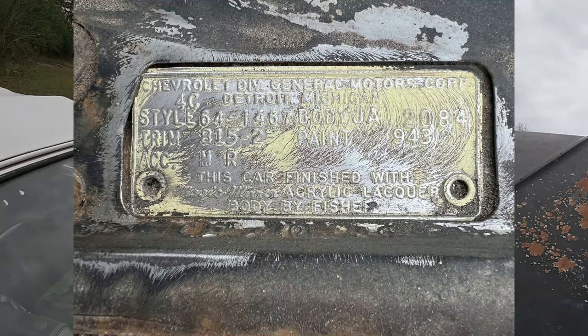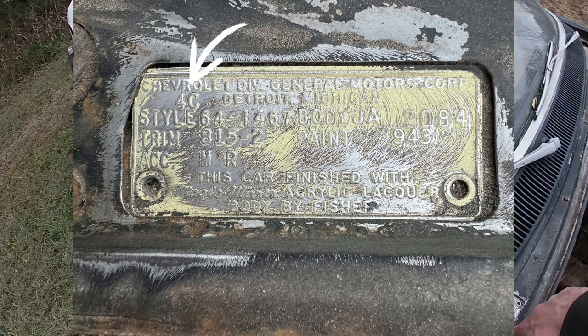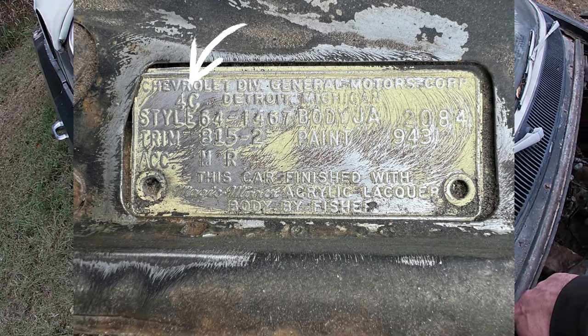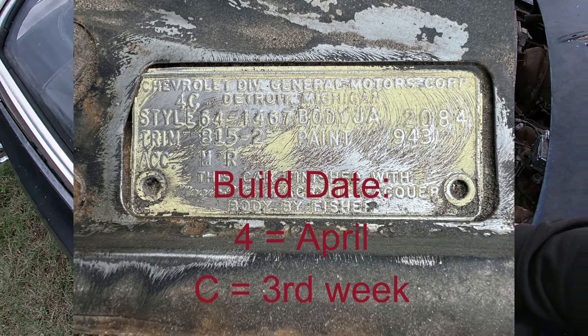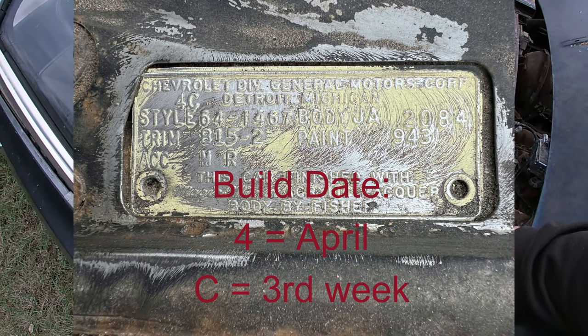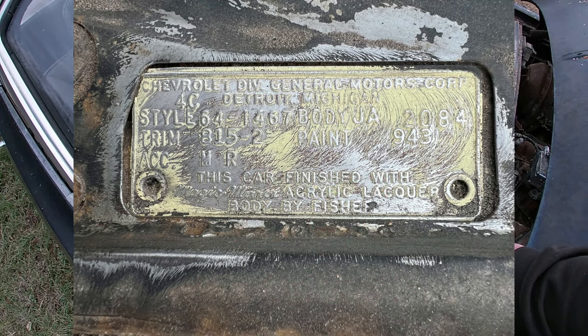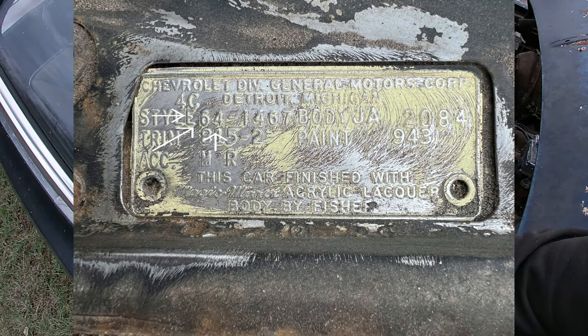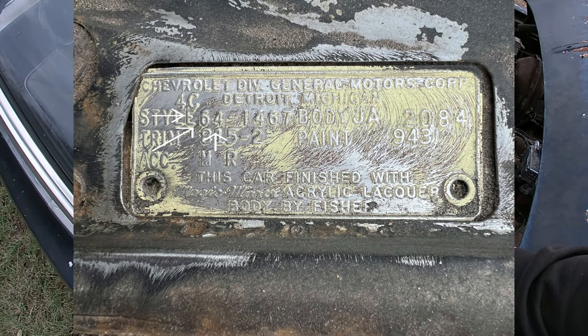So we're going to start going over this tag. We've got '4C' — that's our build date. The '4' is April, the fourth month, and 'C' is the third week of the month, so it's the third week of April. Then you come down here to Style — these first numbers are '64,' so it's the third week of April 1964.